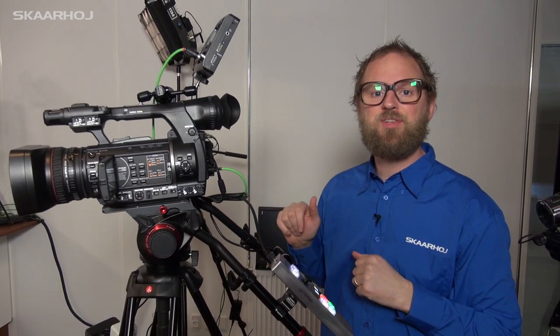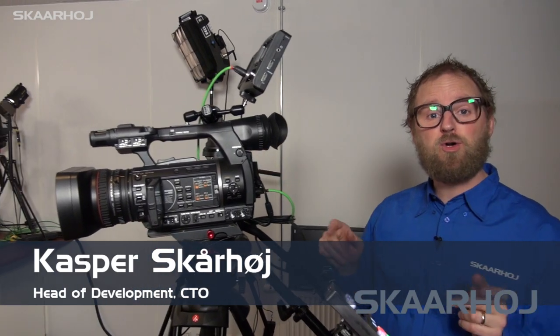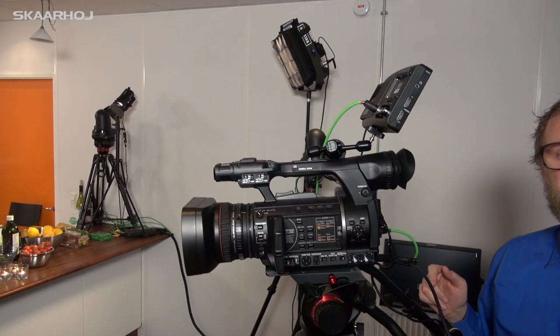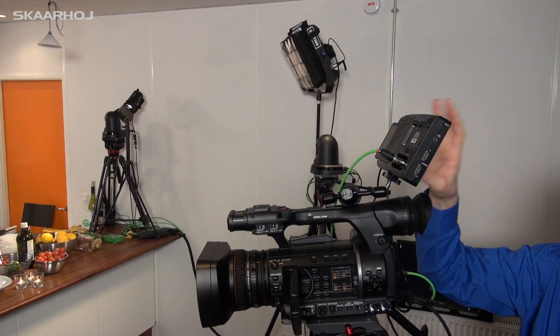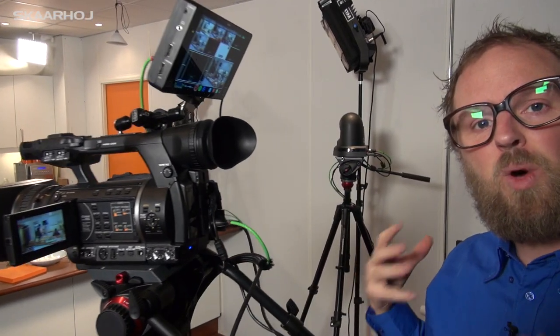Today we are at one of our esteemed resellers in Denmark in the showroom and we have a manual camera. We have two robotic cameras and they are hooked up with the Skarhoi C10 remote over here. On top of the manual camera we also have a multi-viewer. So this is essentially a one-man band production.